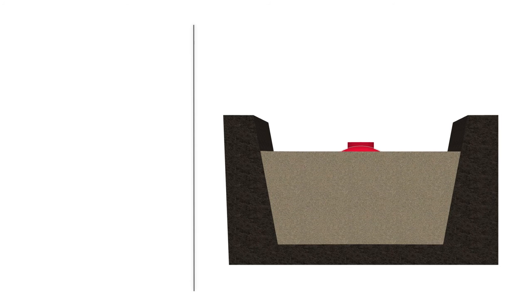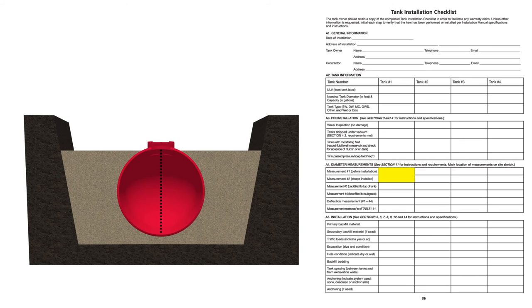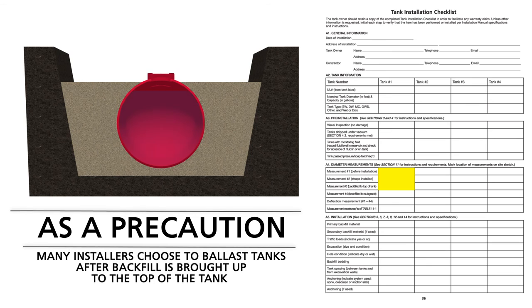When you have finished backfilling to the top of the tank, take another tank diameter measurement. Record it as measurement number three on the tank installation checklist and determine whether tank deflection is within the allowable limits shown in the installation manual. As a precaution, many installers choose to ballast tanks after backfill is brought up to the top of the tank.